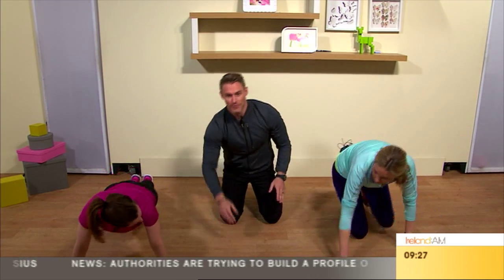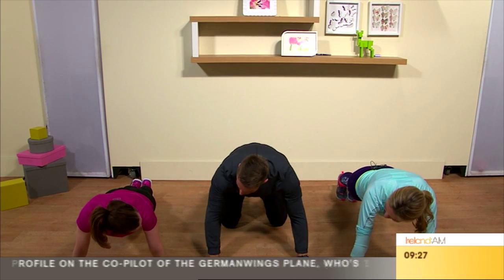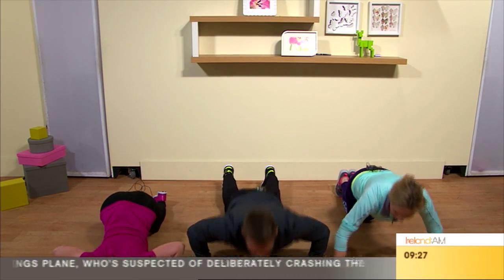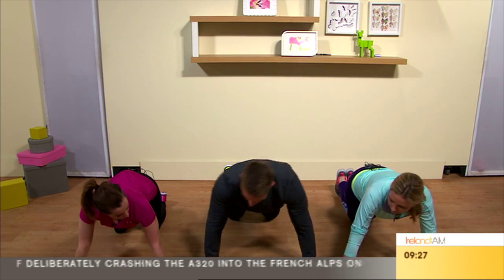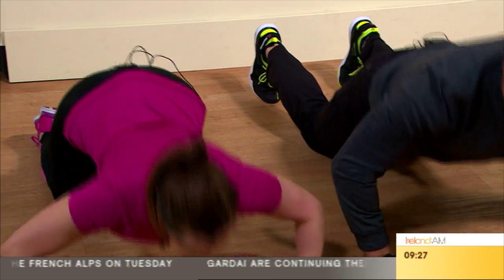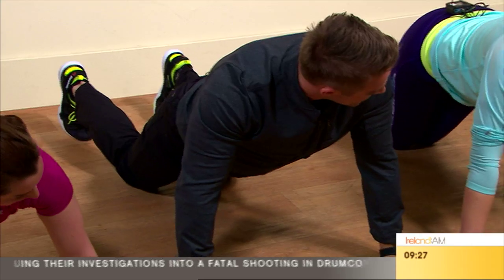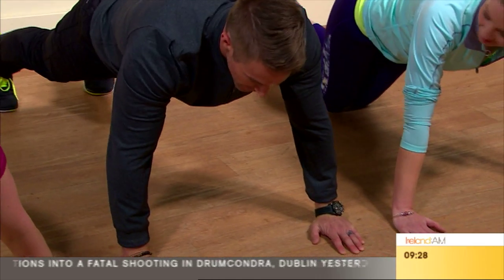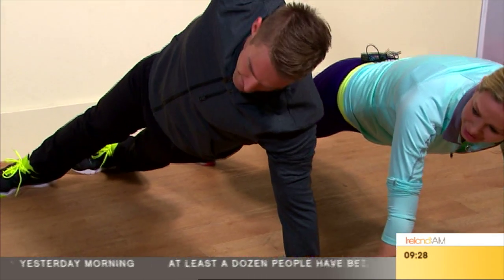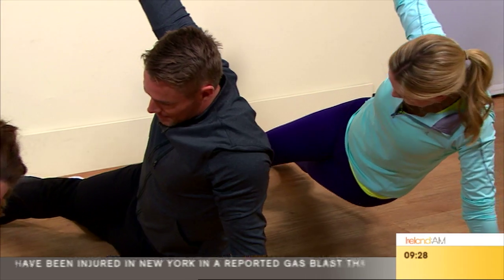Next we're going to do the push-up. You can modify this and do it from your knees if you have to. For a regular push-up, get your hands right underneath the shoulders, elbows coming out and pressing straight up, driving up through the palms and fingertips. To build from that, we're going to come off the knees — come down, come up, and then rotate.